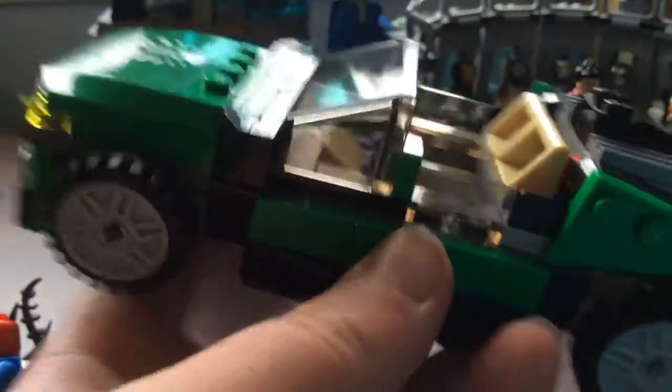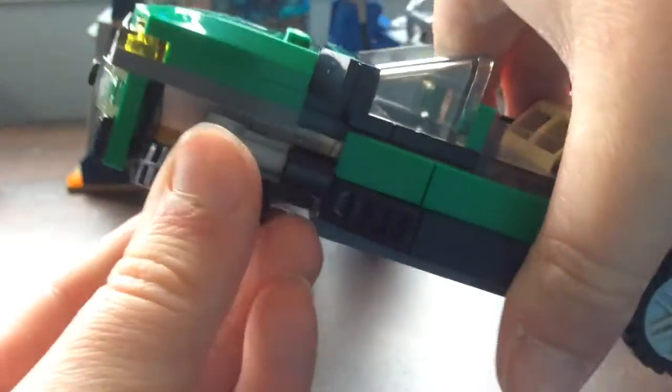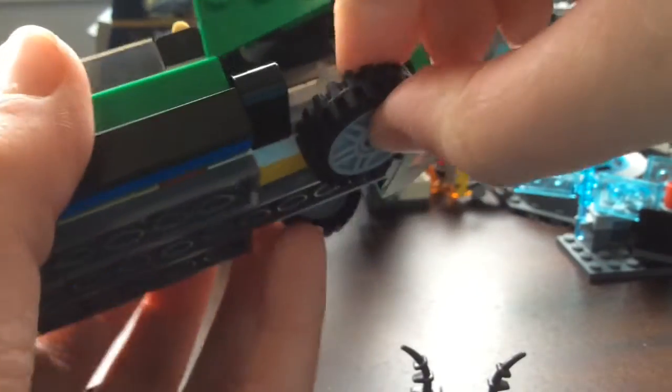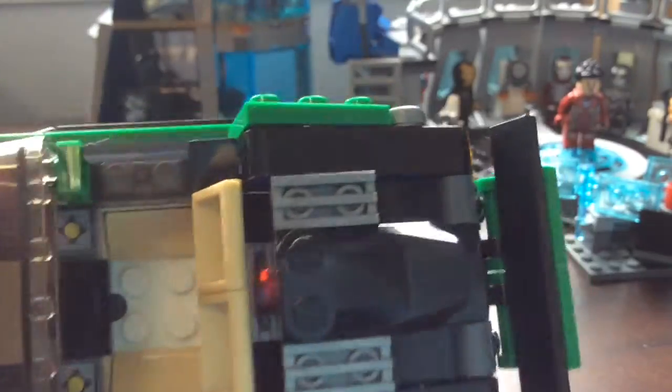Like you've seen on the box, you just push these tires down. There's a little bit of friction but you can do it. I like to angle them out a little bit to try to get that nice hover effect - like Back to the Future style.